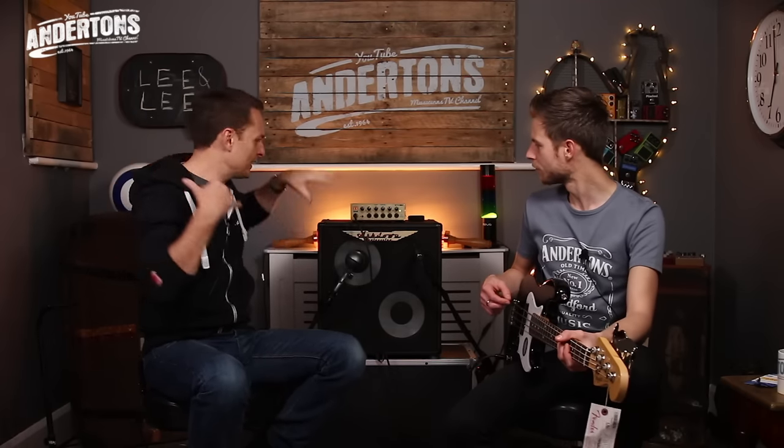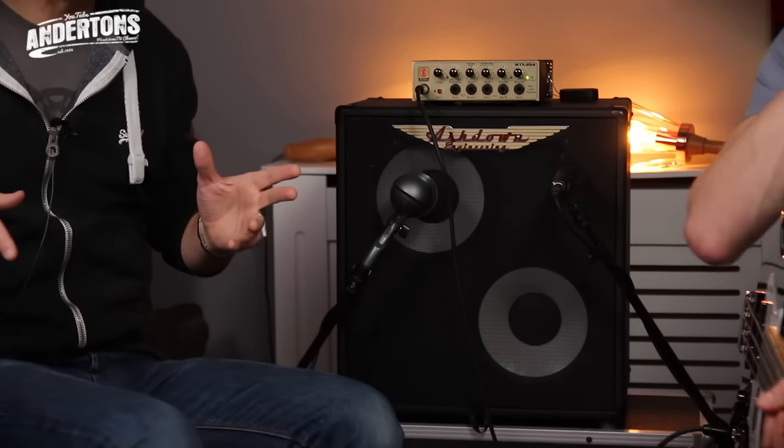Good quality — I think everybody knows Eden, the American company. Although a few years back everything was made in America, more recently the stuff is made in the Far East, but it's still got that American design heritage. We don't normally stock Eden gear, hence the fact we haven't got an Eden cab to run it through, so we're running it through the Ashdown Mag Series 210 with the tweeter. You're hearing a mic'd up cab sound here. This is actually the second time we've shot this video — rather naively we did the whole thing with the DI output, then realised that the DI is pre-EQ.